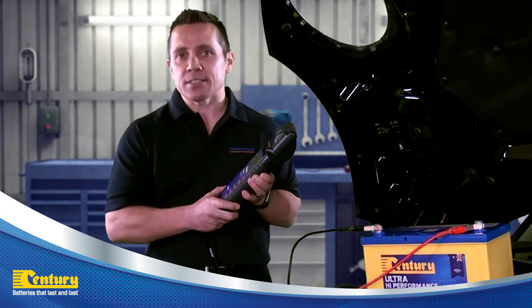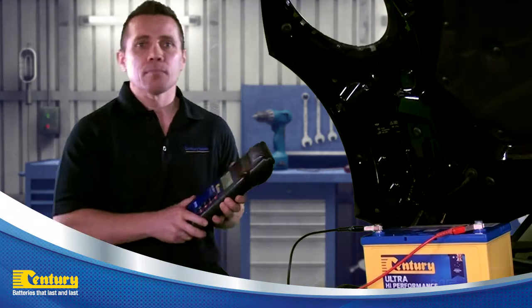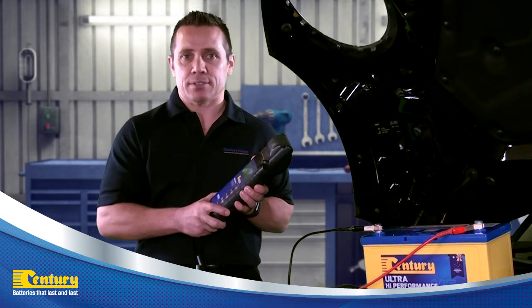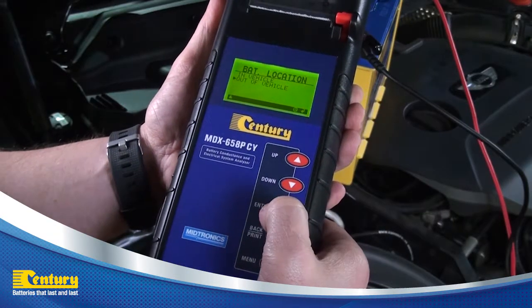To continue to the battery test, press enter. You will now have the option to select the in-vehicle or out-of-vehicle test. Using the direction keys, select the out-of-vehicle test and press enter.